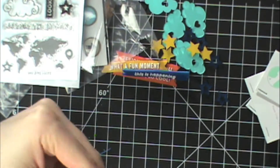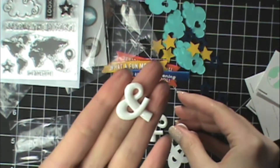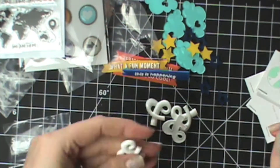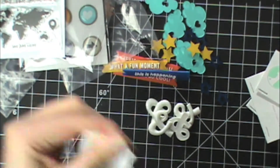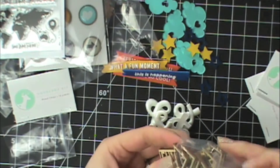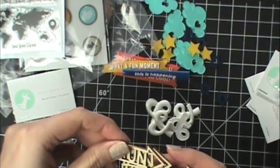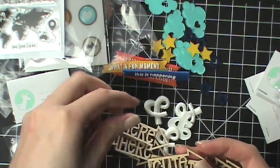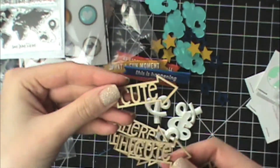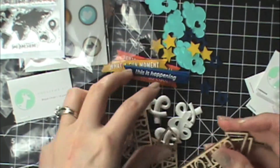There are some resin embellishments — they're just ampersands. They're white so you could use any kind of alcohol-based ink and color them any color you want. Then there are some wood veneers — they call their wood veneers 'wood chips.' They're all arrows, and then there are word chips: two that say 'fun,' two that say 'here,' two that say 'cute,' two that say 'travel,' and two that say 'explore.'